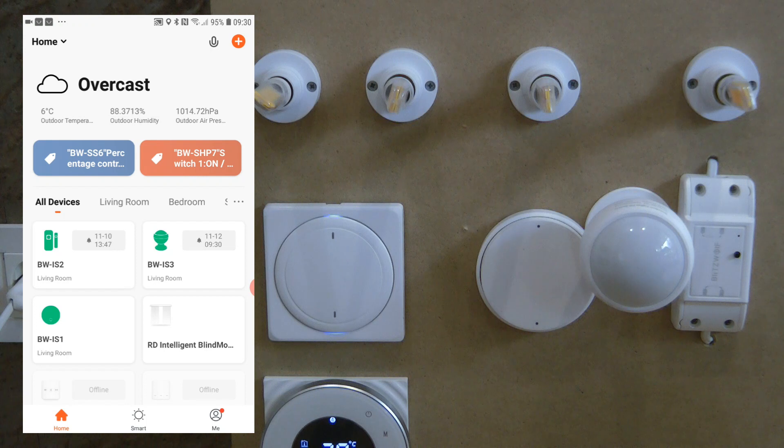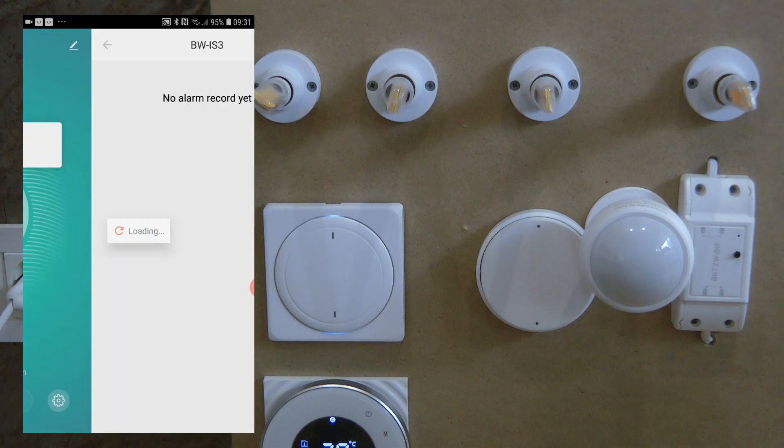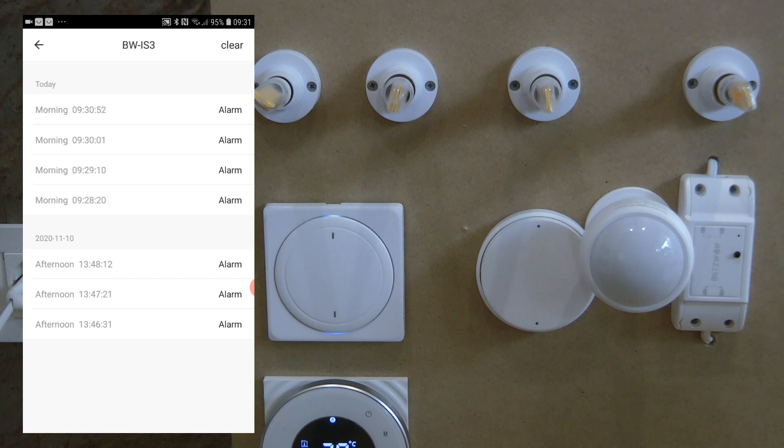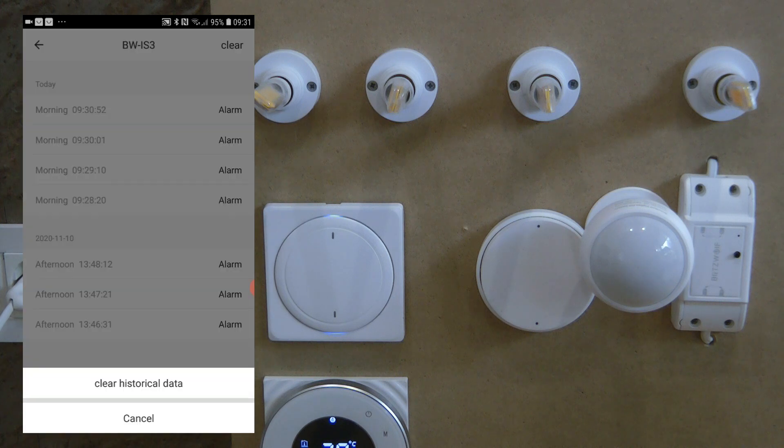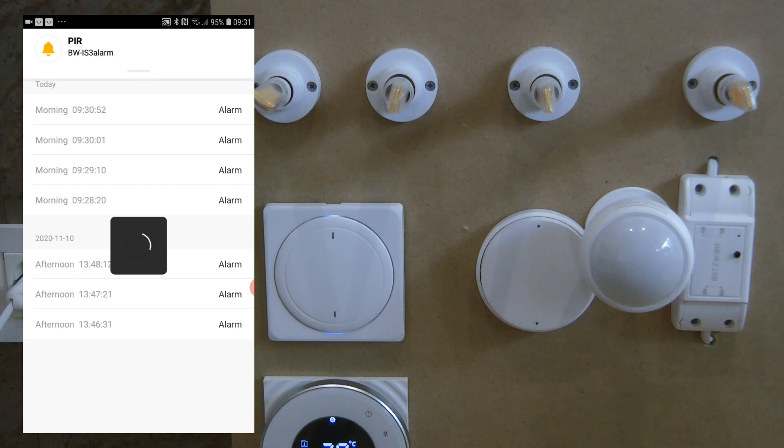I've already added the motion sensor to my Tuya app — it sits in my living room. On the main screen you see an icon of the motion sensor, and you can already see some alarms along with an indication of when the last alarm occurred. Going into the sensor, it currently says no intruder. You can see the battery status as well, and view the list of historical alarms showing when motion was detected.